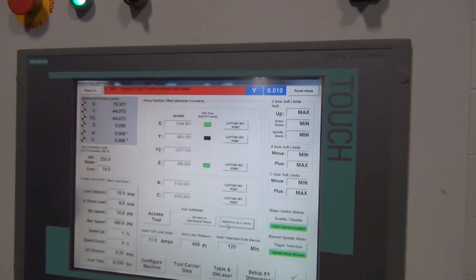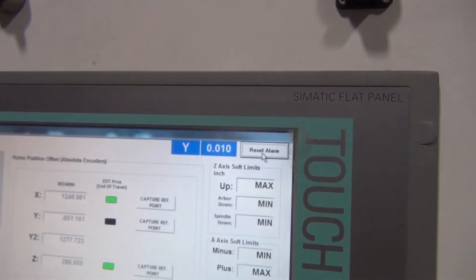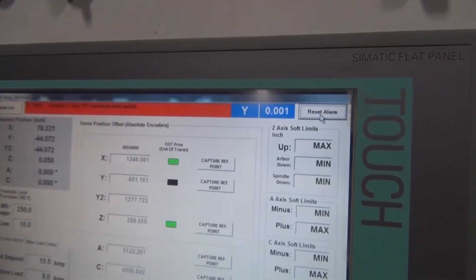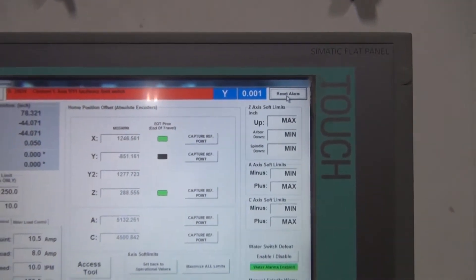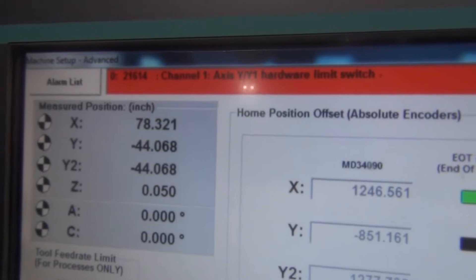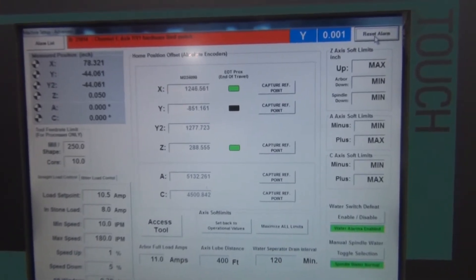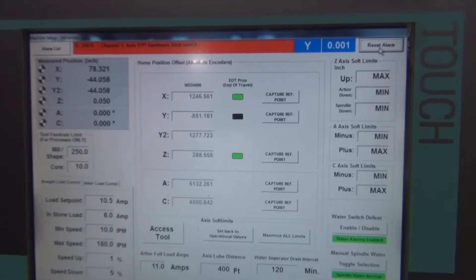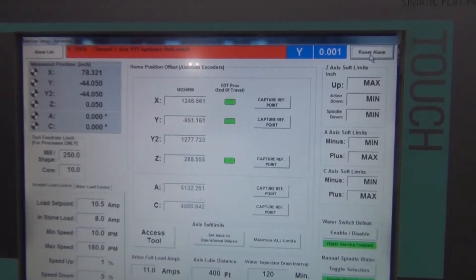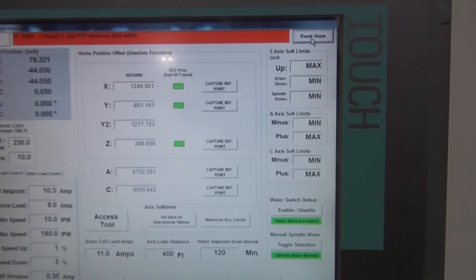We're focusing on the green square for the Y-axis — green means the proximity switch is not reading anything and we're not at the end of travel. It will turn black once we get to the end. Taking it real slow to make sure we don't crash into the hard stops. Right there — it just turned black. Now I'm going to reset my alarm because I'll have a soft limit alarm, and I'm going to switch to 1,000 thou increments. I'm going to slowly drive the machine back, verifying by watching the position in the top left corner, until that black square for the Y-axis turns green again. As soon as it turns green, I want to stop driving right there.